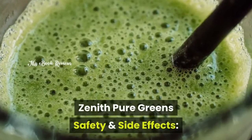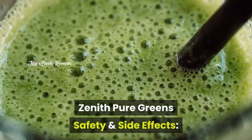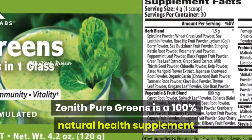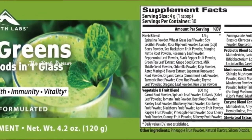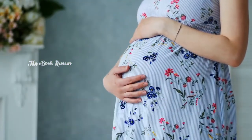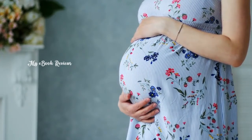Zenith Pure Greens Safety and Side Effects: Zenith Pure Greens is a 100% natural health supplement and there have been no reported side effects. You should avoid contact with eyes, and if you are pregnant or breastfeeding you should consult with a physician.